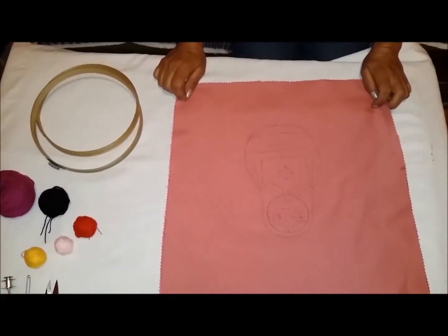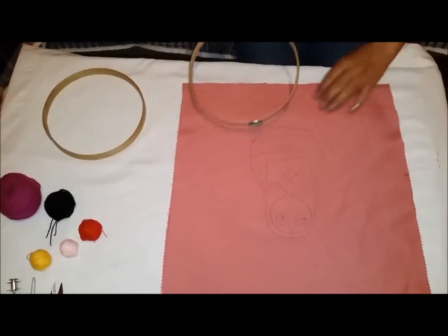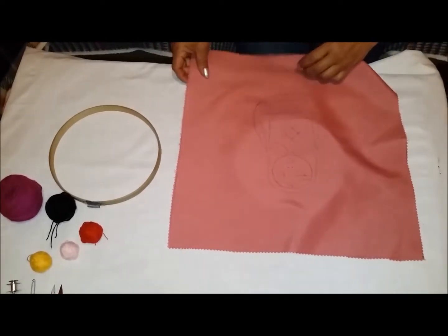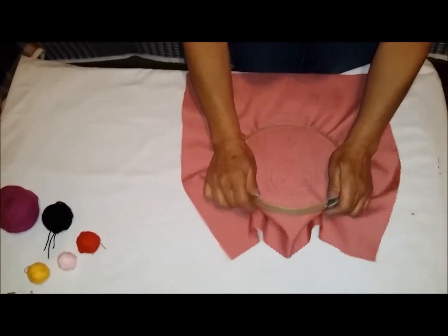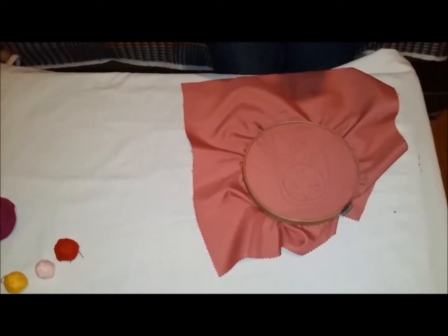Well, let's start. I chose this drawing, but you can choose the one you like. First, we are going to place the hoops in this way, in the part in which we are going to embroider, so we are going to place the hoops in this way.